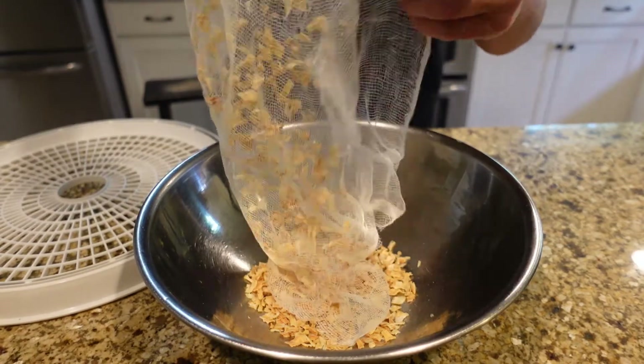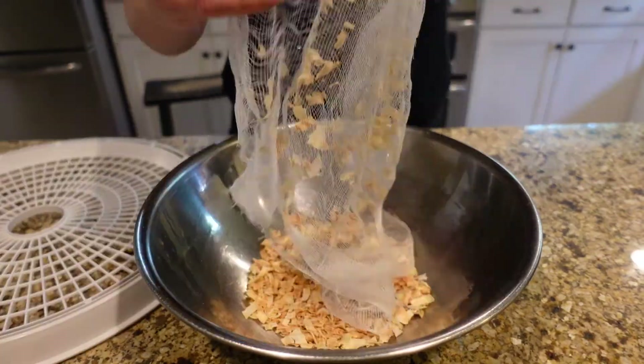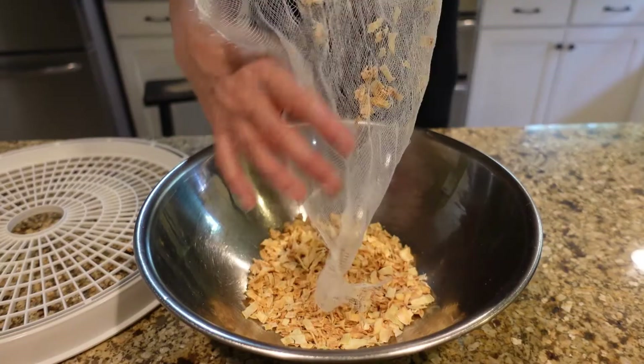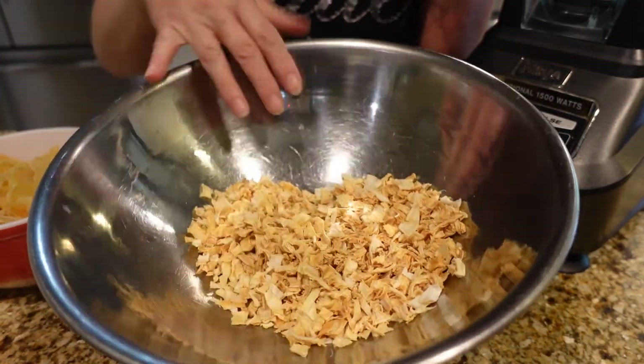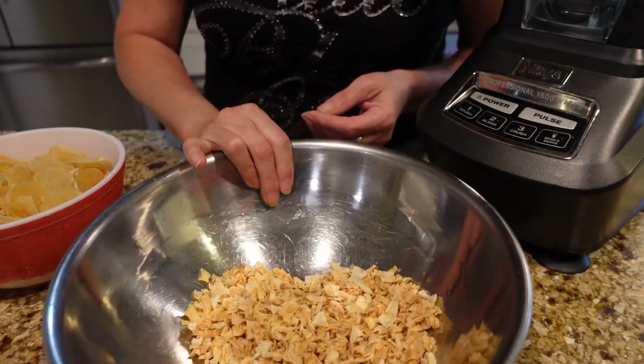Okay, back to the onions — it is the very next day and they have been dehydrating for approximately 10 hours. I think they're pretty good and dry so let's go ahead and pull them off the dehydrator. At this point you can either grind these up to make onion powder or leave them as minced dehydrated onion.